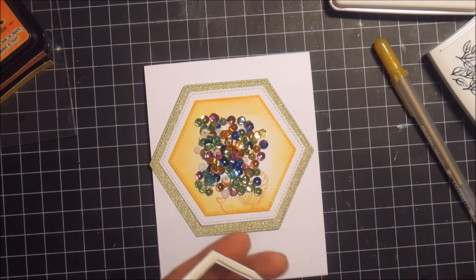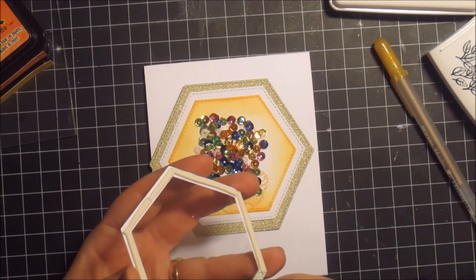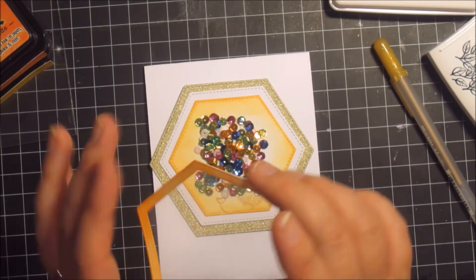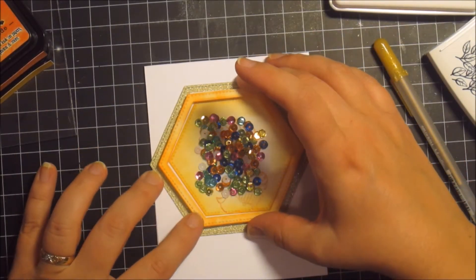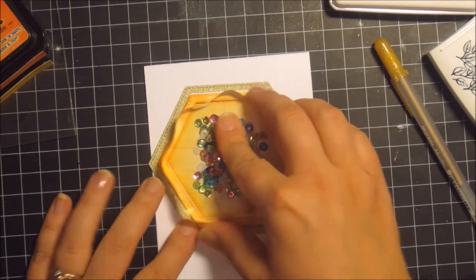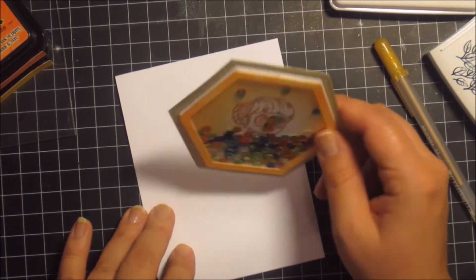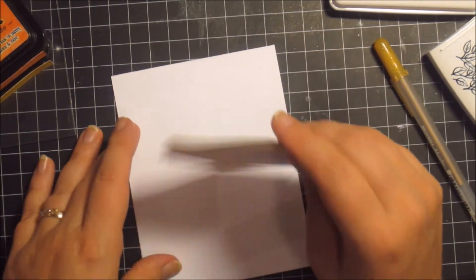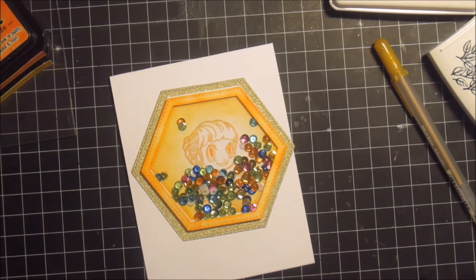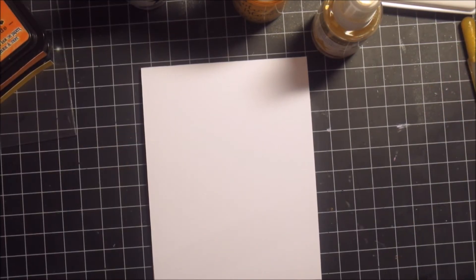Now I just pull the backing off the foam adhesive and try to fit the lid as well as I can to the background of the image. Again I'm using a clear stamp block to put some weight on it. Now I can shake it all around and see the image. And I forgot — I have that yellow glitter Sakura pen. I traced the image using that pen so the stamped image is also quite sparkly underneath.